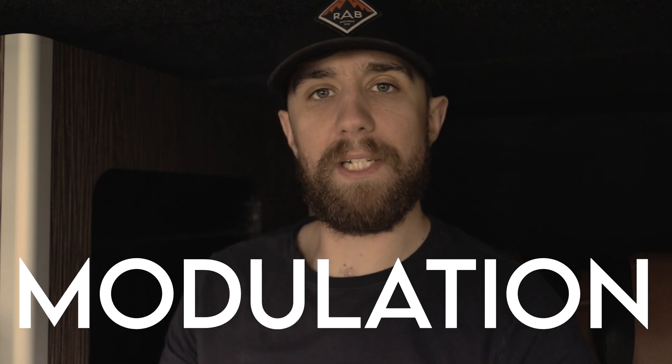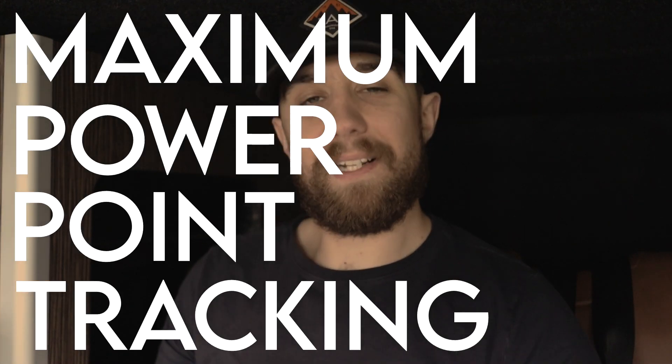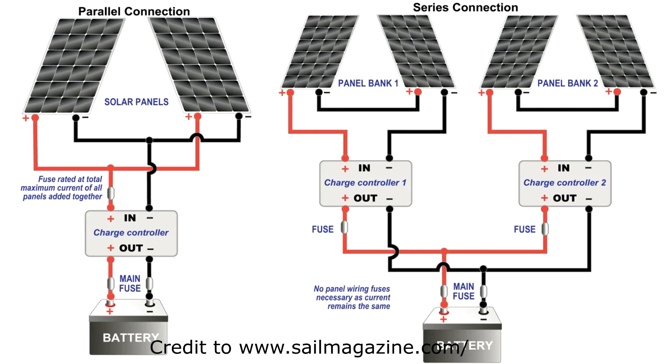PWM stands for pulse width modulation and MPPT stands for maximum power point tracking. In essence, PWM takes the required voltage to charge your batteries, while MPPT is smarter — it can take a higher voltage and step it down. MPPT is generally more efficient and more effective at getting more charge out of your panels and into your batteries. PWM cannot be connected in series, but it is a lot cheaper.